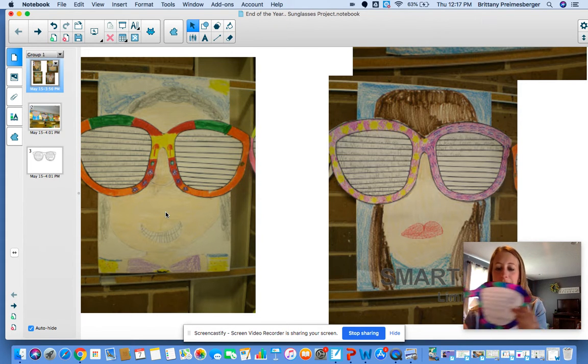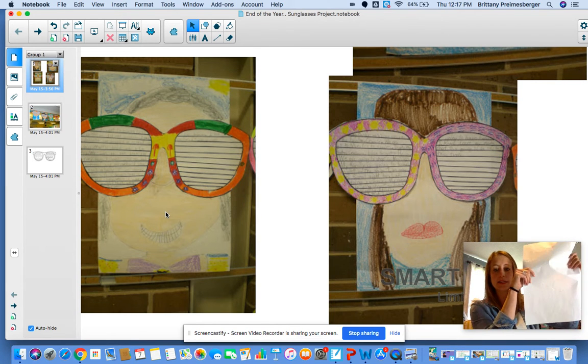You got sunglasses — a piece of paper with white sunglasses. This is my already decorated one. And you also got a white piece of paper that looks like this.